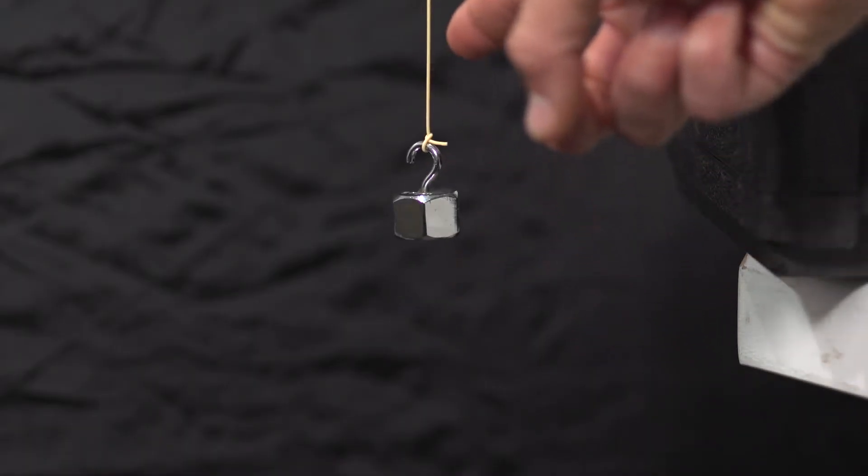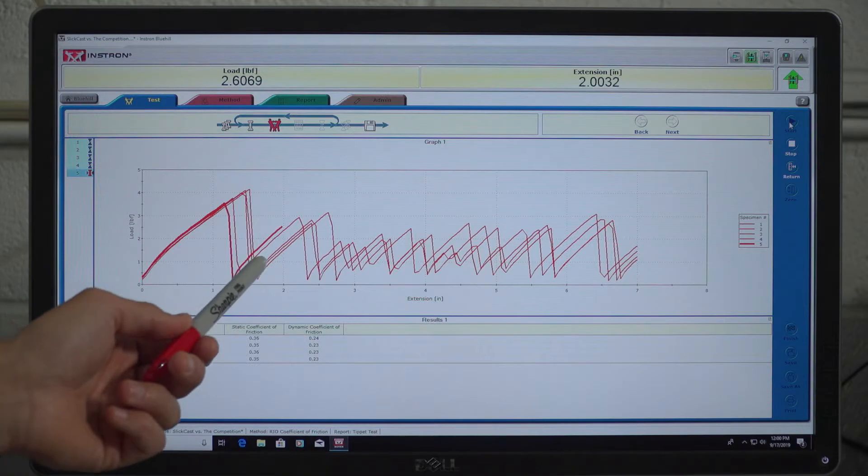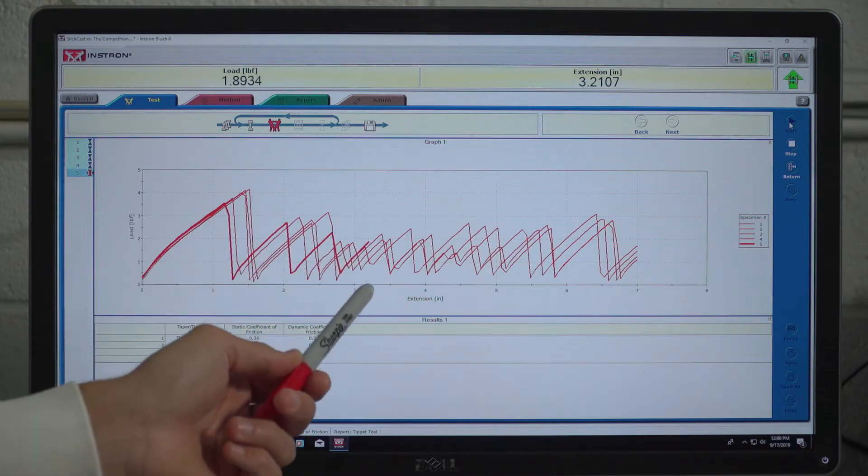The higher the force required to move the line, the worse it will perform on the water. Here you can see a competitor's line being pulled through our test setup and the resistance is being recorded on the graph in real time.